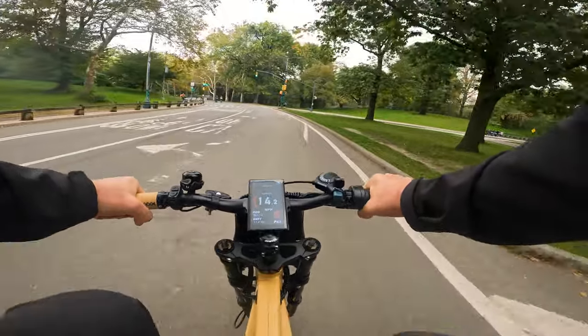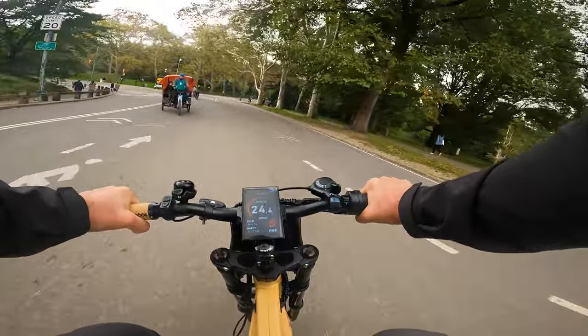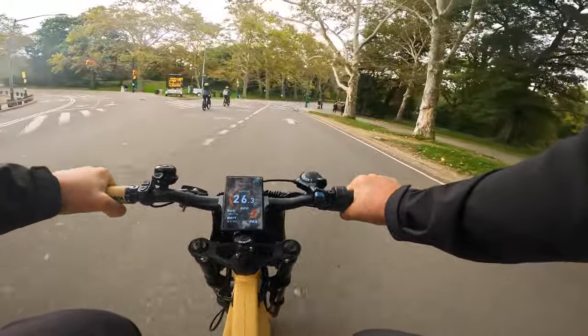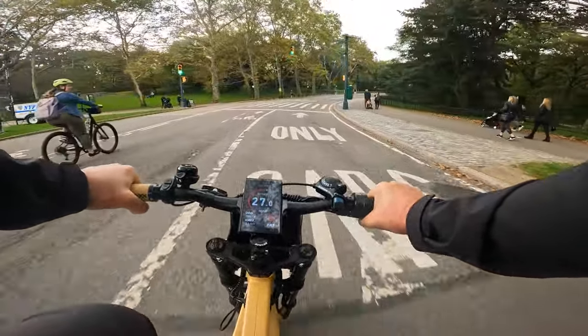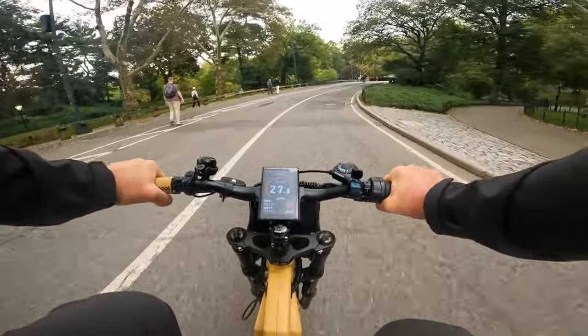This bike has strong acceleration, picks up speed really fast — up to 23-25 miles per hour — and from there slowly pulls to top speed. Very torquey, shorter wheelbase, making it feel very maneuverable in tight spaces and tight corners. It feels very nimble and so easy to handle.